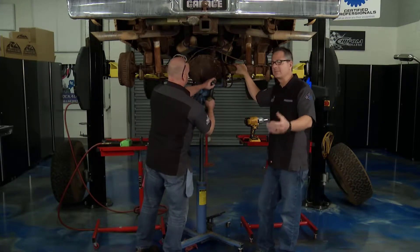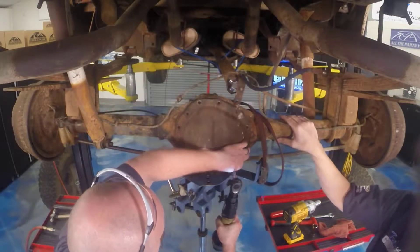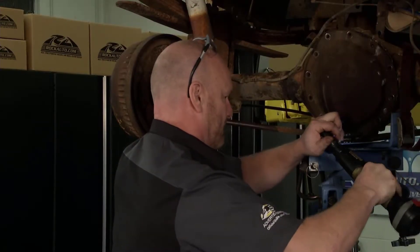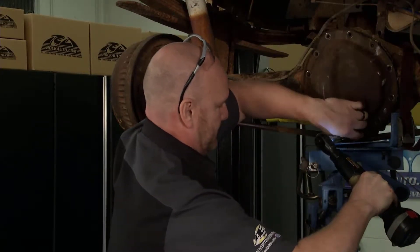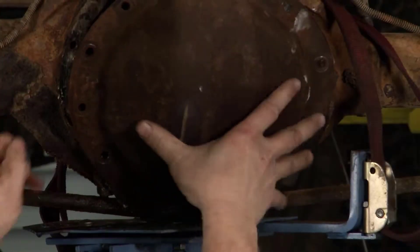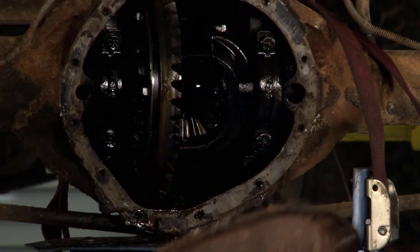We got two options at this point. We can go ahead and replace the whole differential or we can rebuild it. Today we're going to show you both of them on Tech Garage. We're going to go through the rebuild process and replace this differential with one from Zumbrota — it's a pretty good differential. But here's the key — let's see what's going on in there.